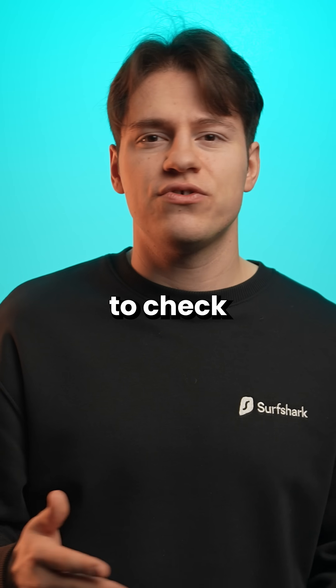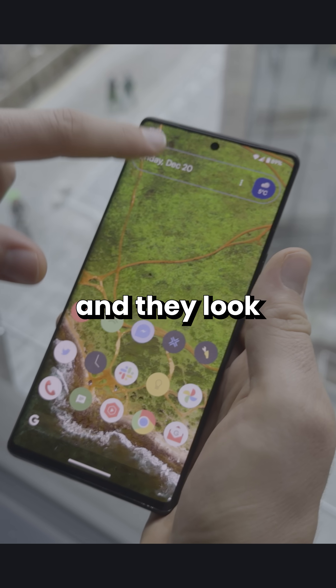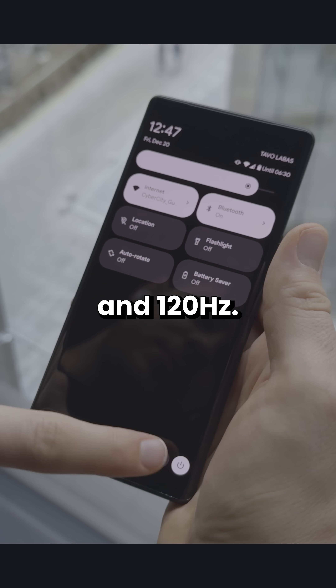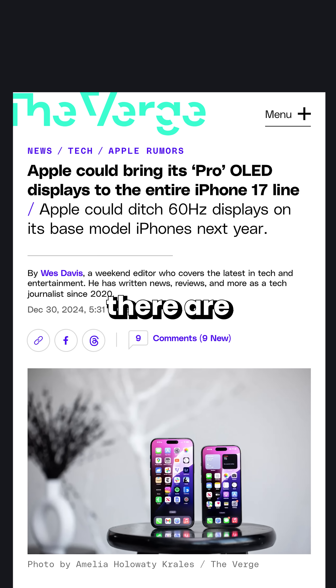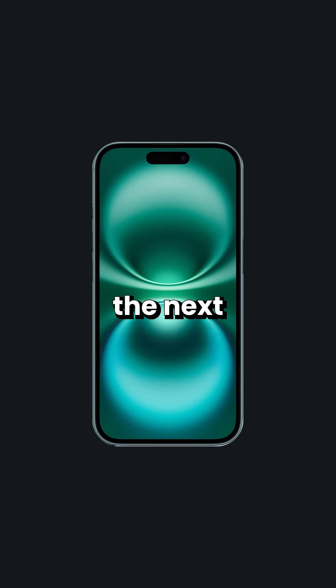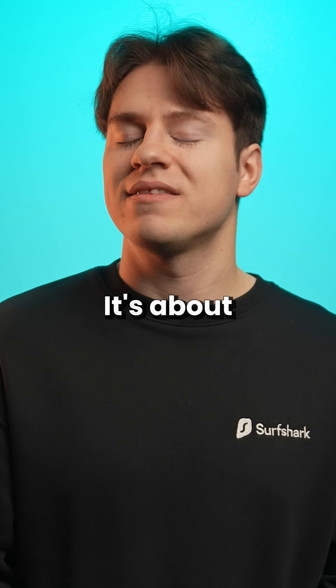I encourage every iPhone user to check videos of Android animations. It's no longer 2010 and they look pretty good at both 60 and 120 Hertz. Also, Apple knows that higher refresh rate is better, which is why there are rumors circulating that the next base iPhone will finally come with a higher refresh rate. It's about time, Apple.